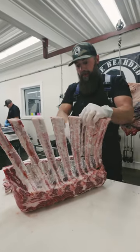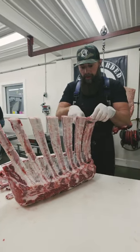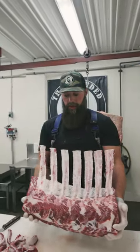Some places will leave all that meat on the long bone, but we like a little bit cleaner presentation. There you have the whole long bone rib section.